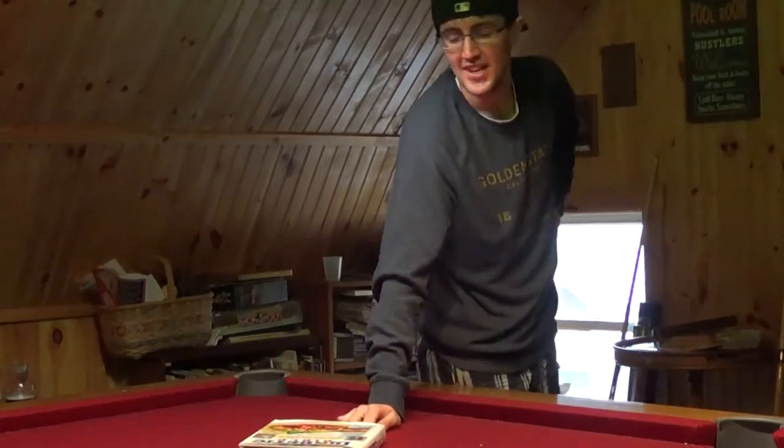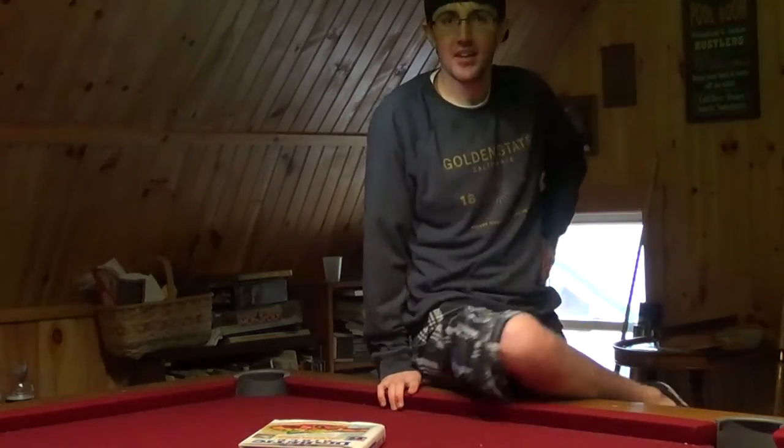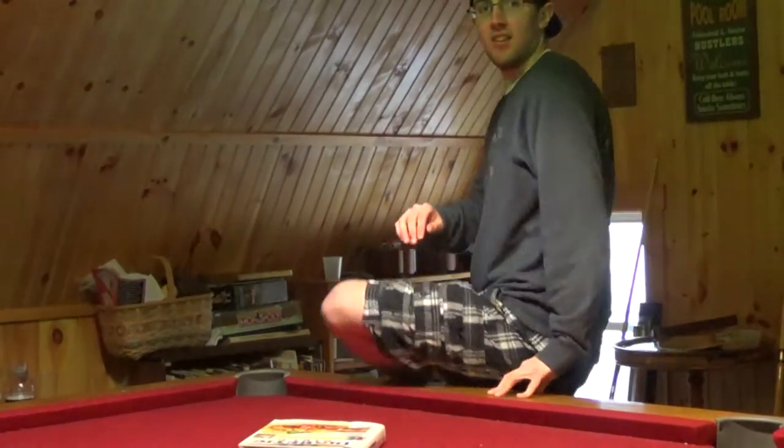Oh hey, didn't see you there. I'm not that Kevin Smith, and I just learned how to be the master of pool. So this week, I'm going to teach you how to be as good as me.